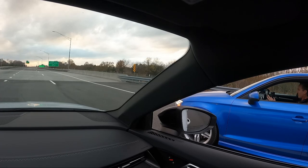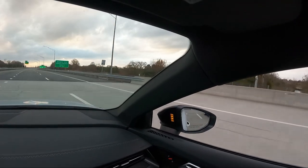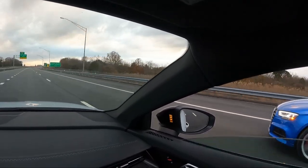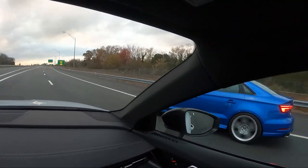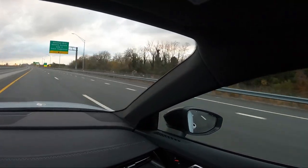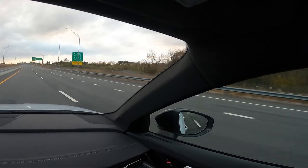Launch control. One, two, three. Oh yeah, he's got that. Oh, he's getting me. That was good. That was really good. Hey, that's his first ever launch control. That's awesome.